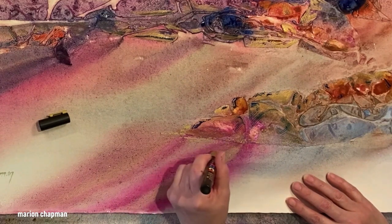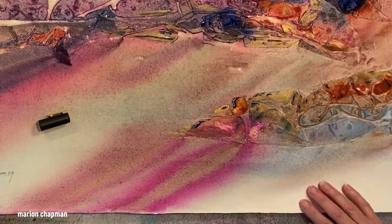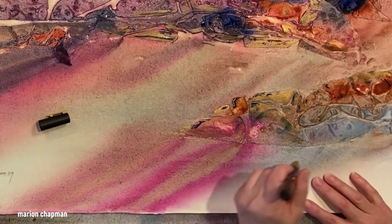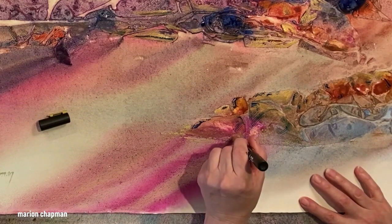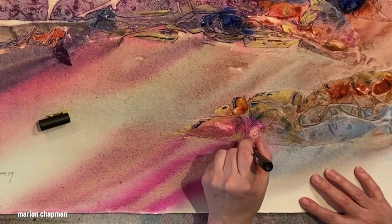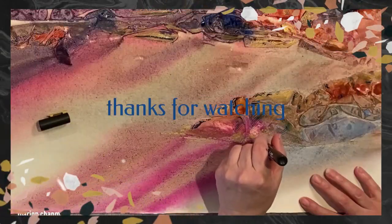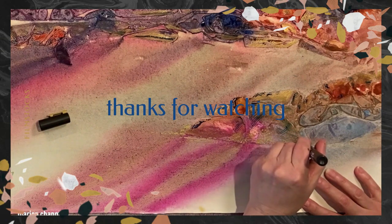Thank you so much for joining me, thanks for watching — I really appreciate it. Please give me a thumbs up and subscribe, that would be wonderful. You can also do Super Thanks now, which means I'll be asking those who give Super Thanks to give me ideas, and I'll be doing stuff especially for those people. Thanks guys, see you next time!